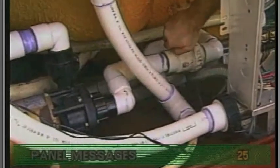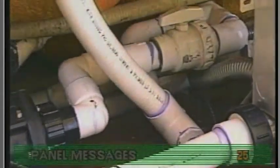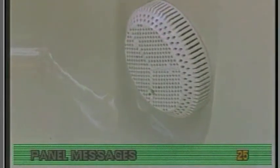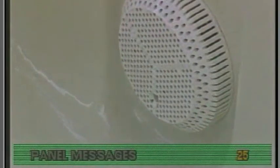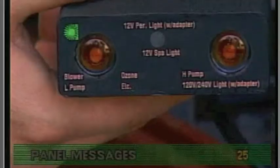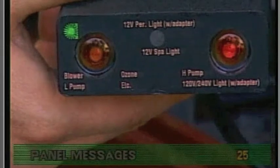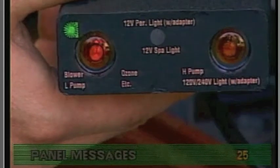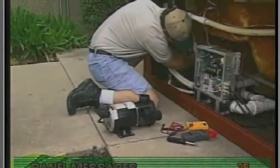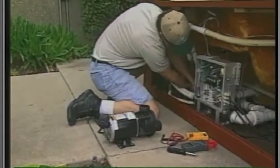Check the slice or ball valves to be sure they're open. Check the floor suction fitting for obstructions and be sure that the pump is functioning properly. If the pump is not running, use the Balboa quick check or a voltmeter to verify system box output to the pump. If the system checks out, then replace the pump.